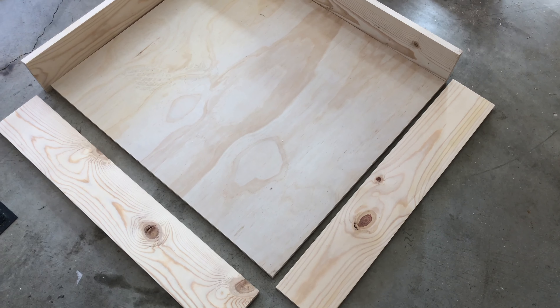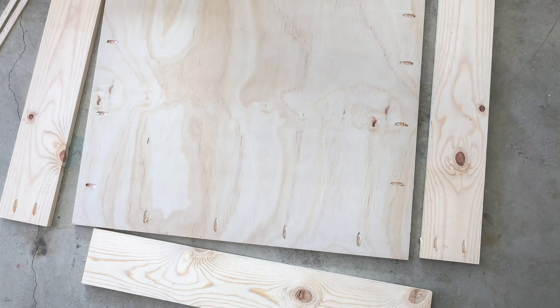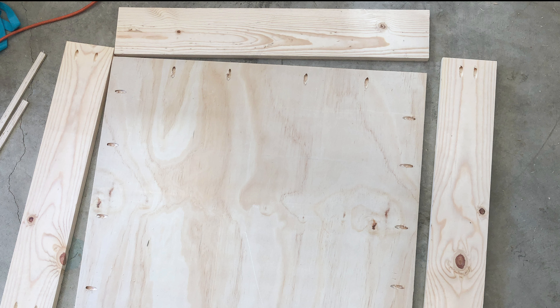I started out by cutting my boards to size. You can find all the measurement information in building plans linked in the description below. Then I made pocket holes using a Kreg jig all around the plywood and on two of the side pieces.